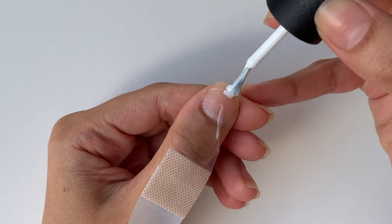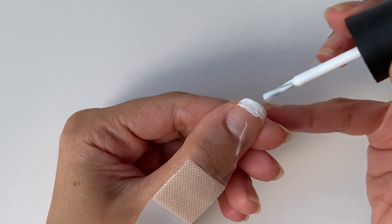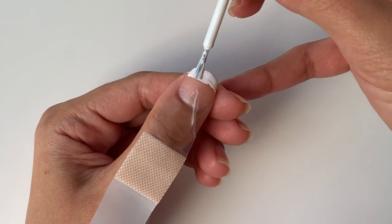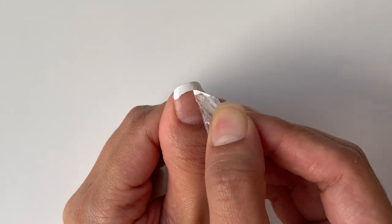Here comes the fun part — you can just paint your nails however you like. There is no precision necessary. I'm just going to apply a very thin layer for the first coat, and once that dries out I'll apply a second layer as well. Once the nail polish has dried out completely, I'm just going to pull the band-aid in a horizontal motion. I love how this looks — it looks so nice and clean.